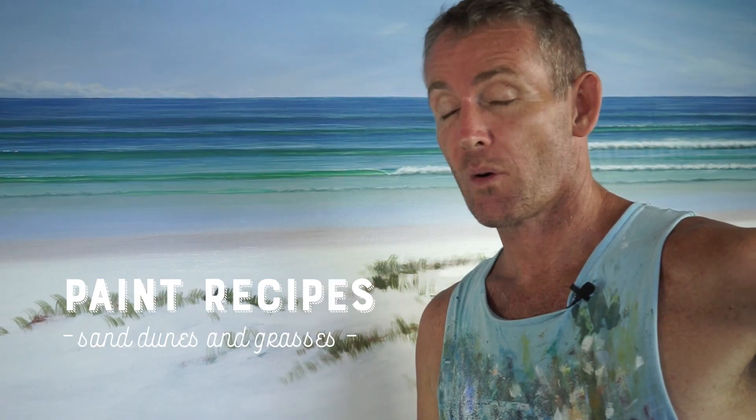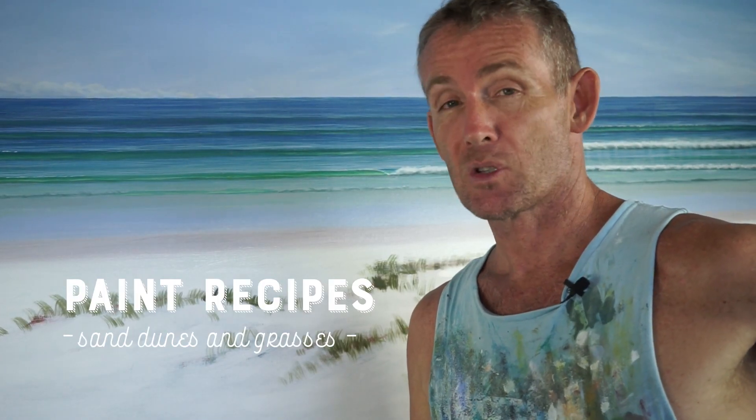There are some lovely grasses and things that grow on the beach here in Australia, and I'm assuming other places in the world. So we're going to do a little recipe that I use to paint them.